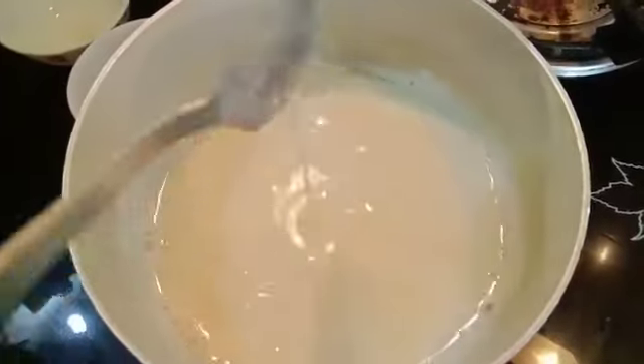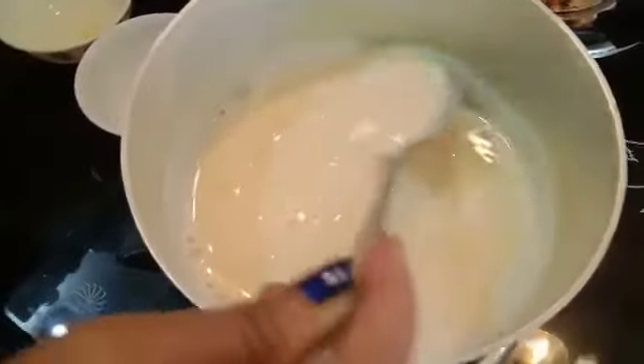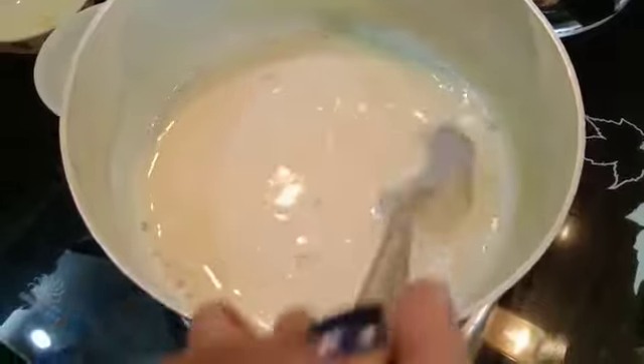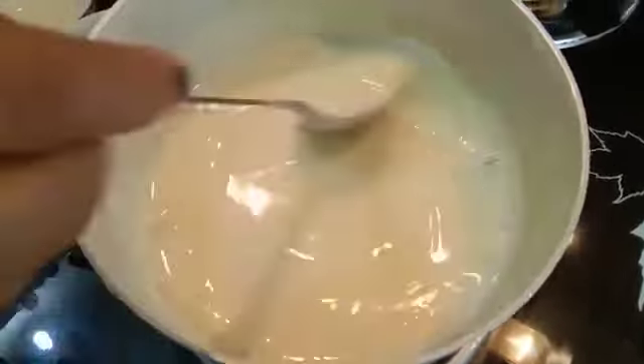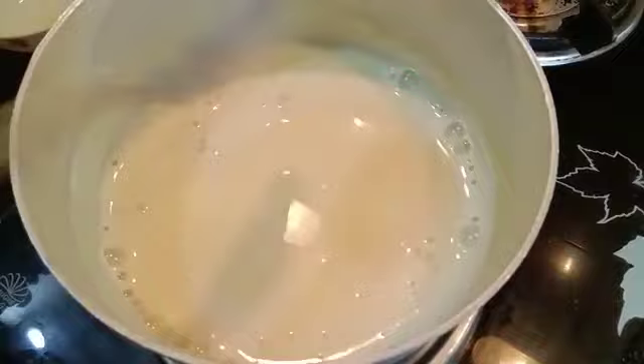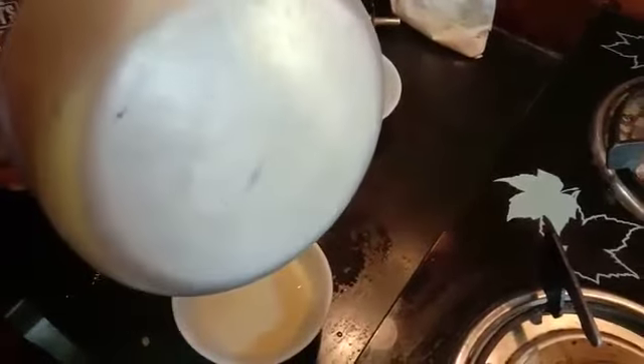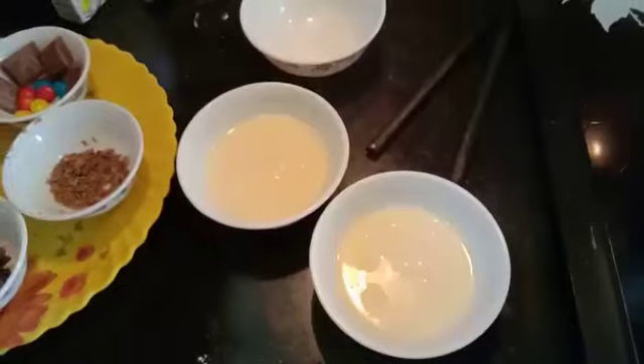It has become a little thick, so we can understand that the custard is ready. Now we will turn off the gas and give it a stir. Now we will pour the mixture into two bowls equally for making chocolate and vanilla custard.